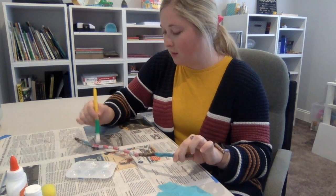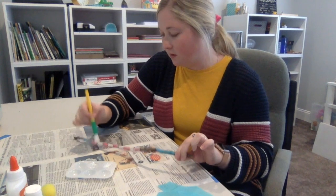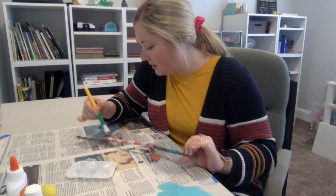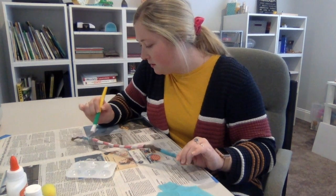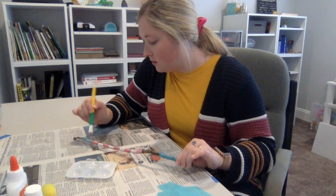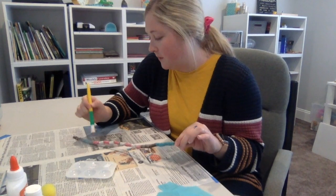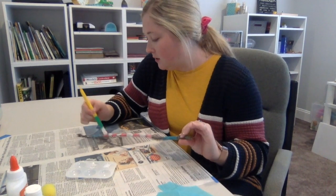At this point your paper is really, really soft, so this is the perfect time to go in and really push it down and make sure it's sticking to the stick. Do be careful though, because your paper is soft so it might rip — but that's okay. Go over it with some more glue and it'll be good as new. No need to worry.